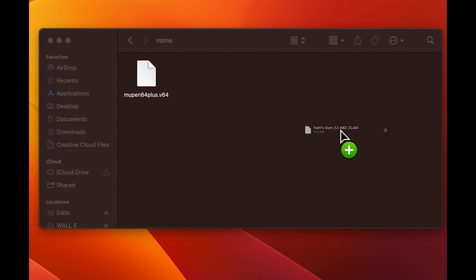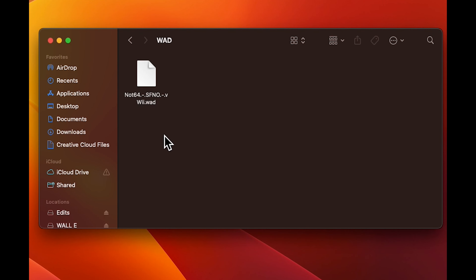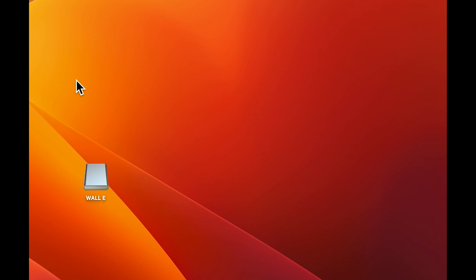I can't really show you where to get games, but you can just Google that and it won't be hard to find. Some games might not work. Your SD card should look like this: Not64, WAD folder, and so on. Once you eject it, put it into your Wii U and then restart the Wii U.